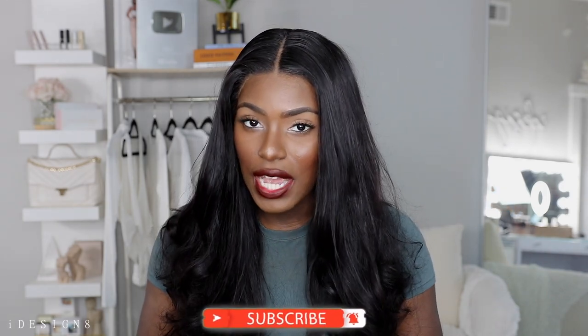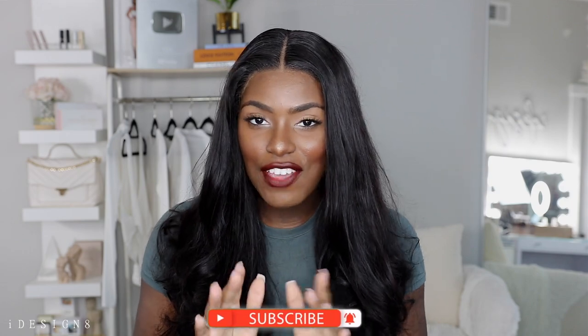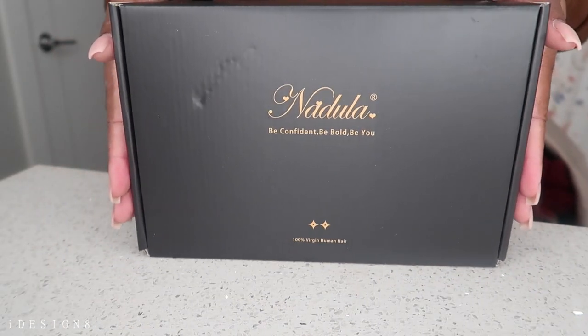Nadula is having their Black Friday sale — Black Friday deals are here, so you're going to want to get your hands on it ASAP. Click the description down below, and thank you to Nadula for sponsoring this video. If you are new here, hey girl, welcome — don't forget to like, comment, and subscribe. If you are returning, hey boo, welcome back! Without further ado, let's get straight into the video.